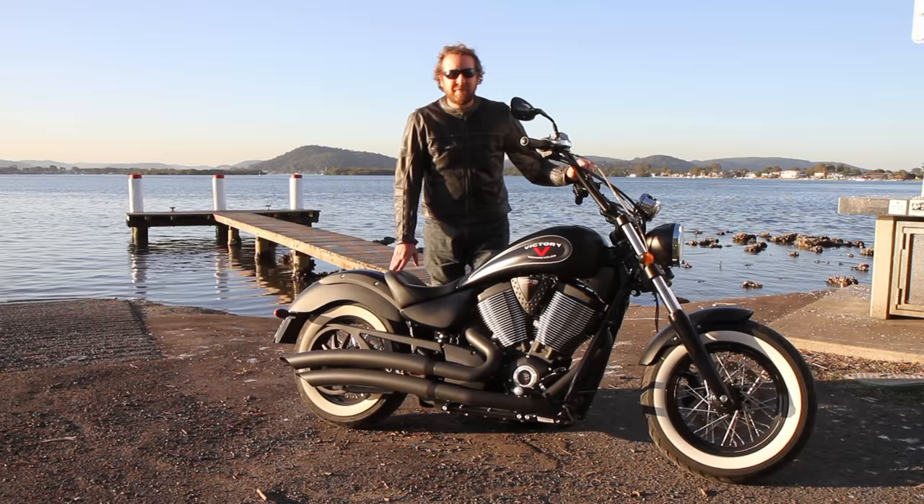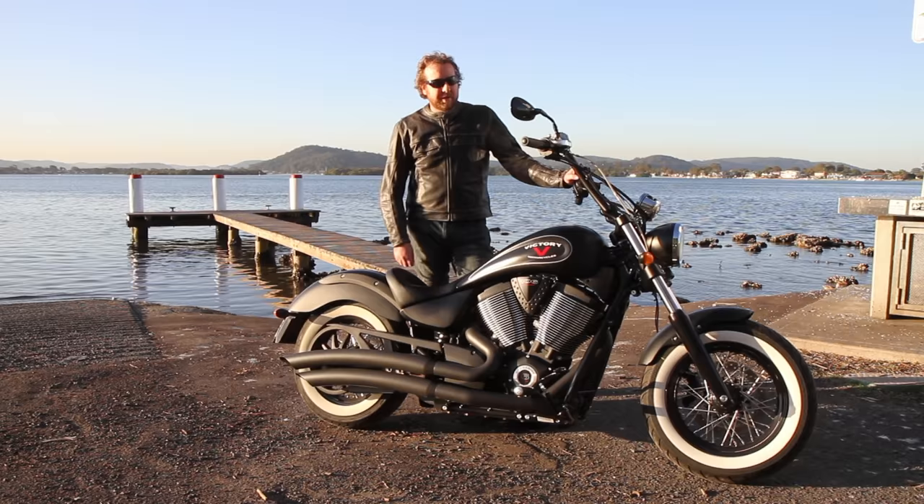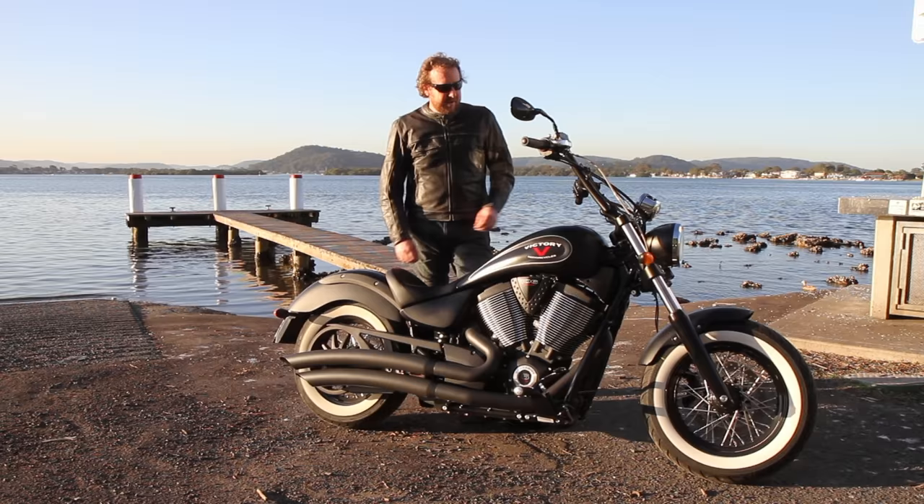G'day everyone, it's Geoff Ware here from bikereview.com.au — another sunny winter's day on the central coast of New South Wales. It doesn't get much better than this. Last time I spoke to you I was out on the Victory Octane, and this week I've been testing the Victory Highball.